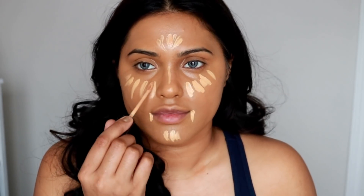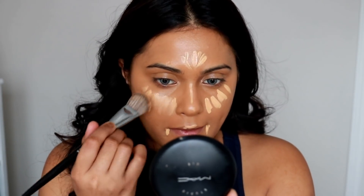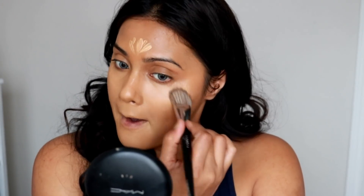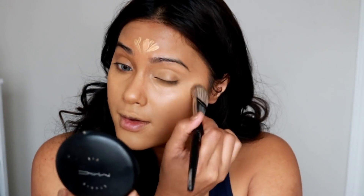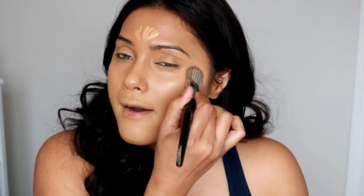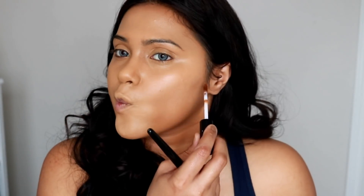For my cream highlight and contour, I'm going to be using the NYX Can't Stop Won't Stop concealers. The two shades I'm using to highlight are called Natural Tan and Beige. I'm mixing two colors because Natural Tan matches my skin tone, while Beige is a couple of shades lighter to bring light to my face and give it dimension. I'm using the same Sephora brush — number 34 — that I used for my foundation to blend out the highlight.